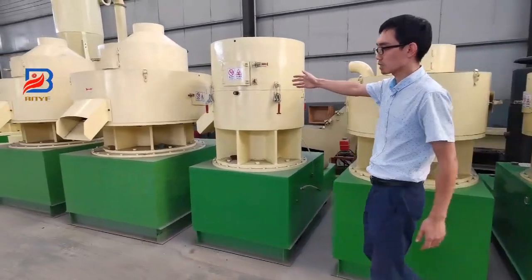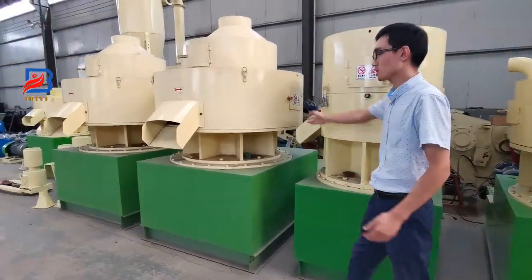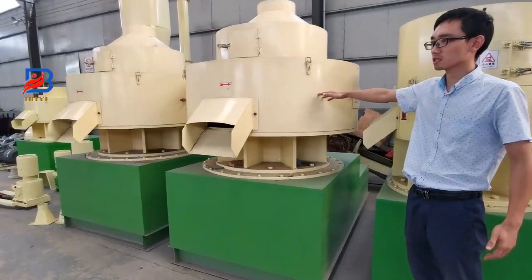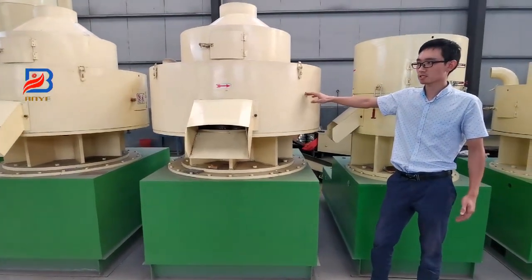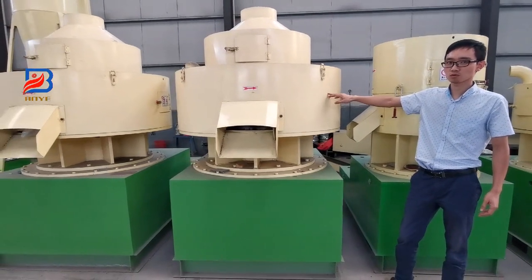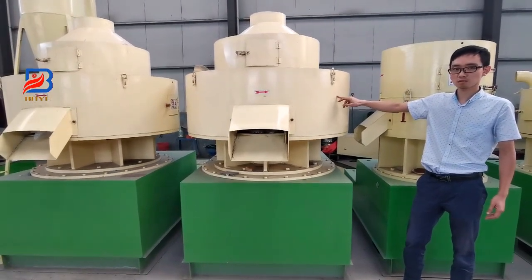Let's look at the big one. The big one has a ring-die diameter of 1 meter. It has a capacity reaching up to 3 tons per hour.